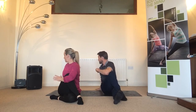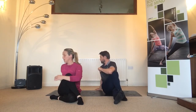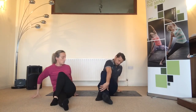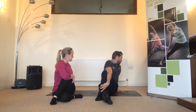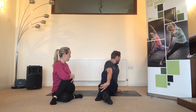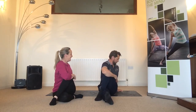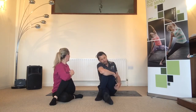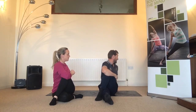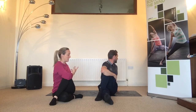Every time you exhale, ask yourself if you can let go of anything more. Allow the muscles to relax and hug that knee tightly into your chest. Release and then take it to the other side — either with an extended leg to wrap, or bottom leg tucked in. Always straighten the spine first, then the twist comes second. Take your arm outside your knee and hug it close to your chest. You'll feel it through the outside of the hip, maybe even a little bit in the glute, and definitely through the side of the body, the mid back, and through the ribs.